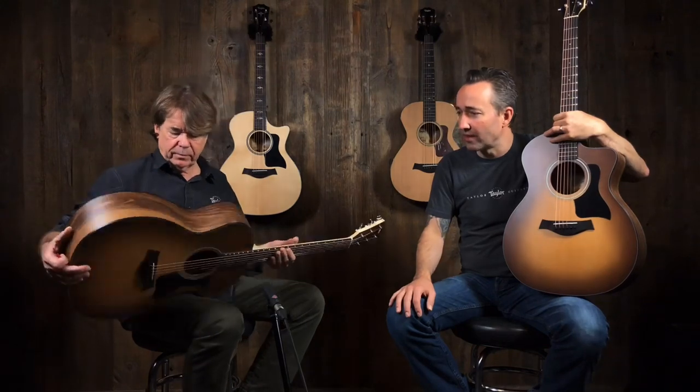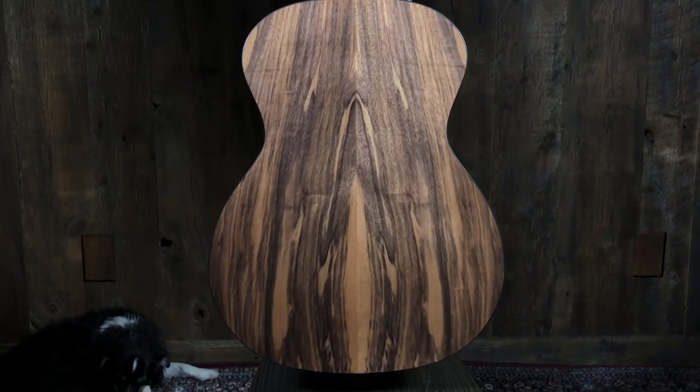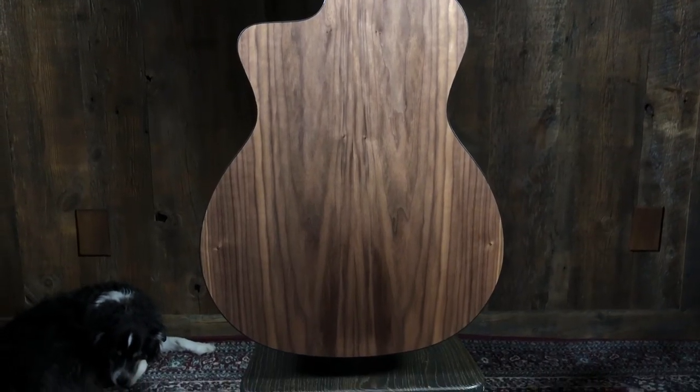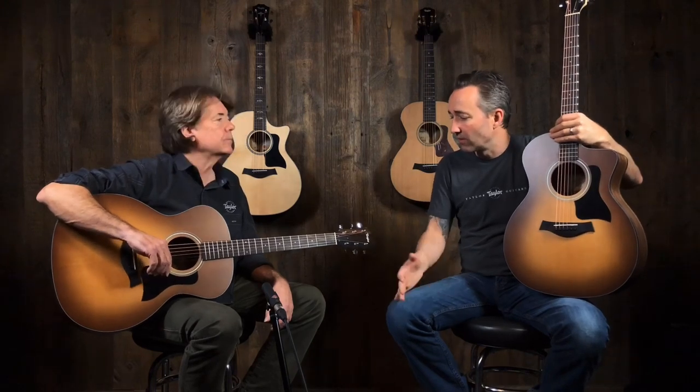Beautiful guitars. They're all unique too. They just sound so big. It's unbelievable — this is a 100 series. It's a great way to get into a guitar for not a lot of money. The neck widths are a little slimmer on these, so they're very comfortable if you're getting started or whatever. They're just comfortable guitars.